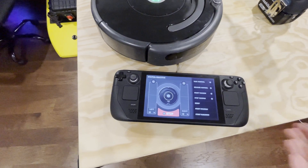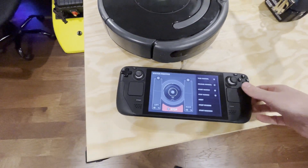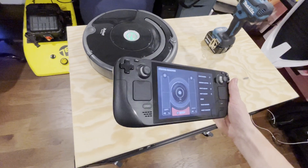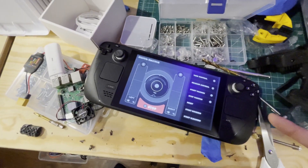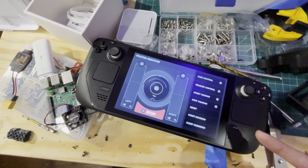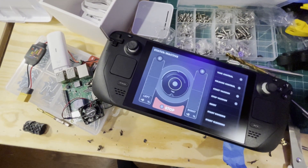This just opens up a lot of options. I'm glad I bought it and I'm really looking forward to doing some future projects with this. If you're another person using the Steam Deck to control robots, I want to see what you're building — I think there are some pretty cool possibilities out there.